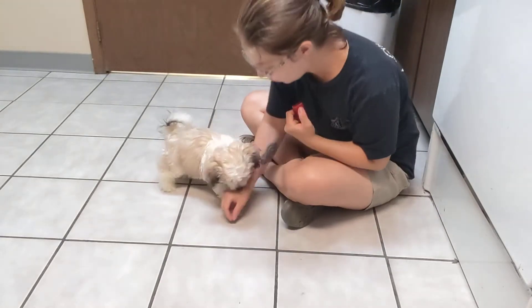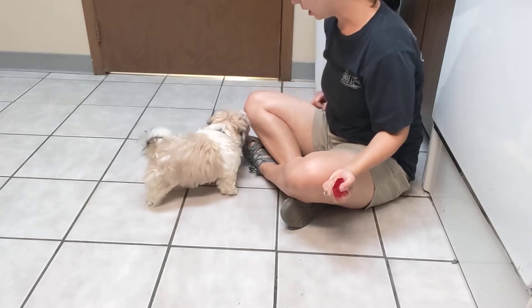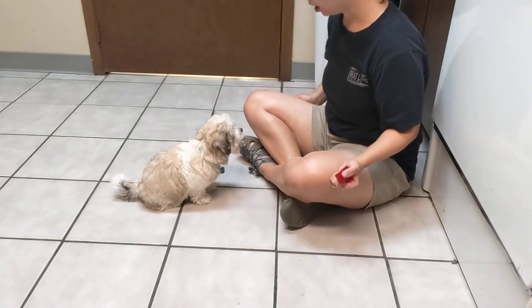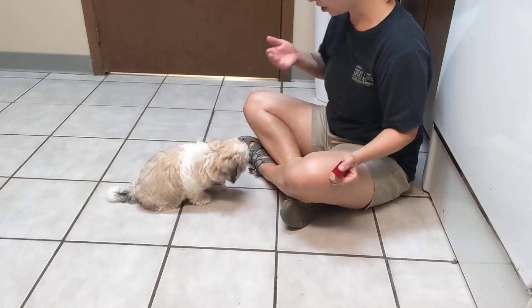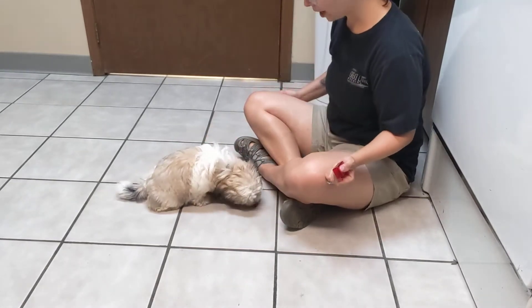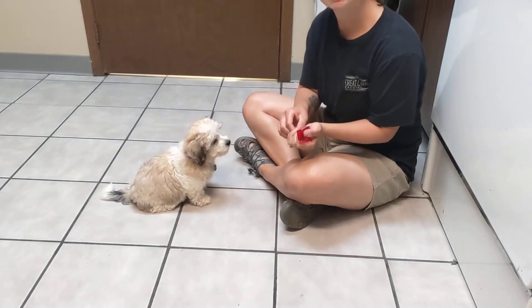I'm going to be playing the name game with Ollie. I'm going to start without saying anything — I'll just click when that little black nose comes up to face me. I don't need full eye contact right now, I just want the nose to come up. Good boy. And then after a few reps of doing this, I'm going to start adding in his name.